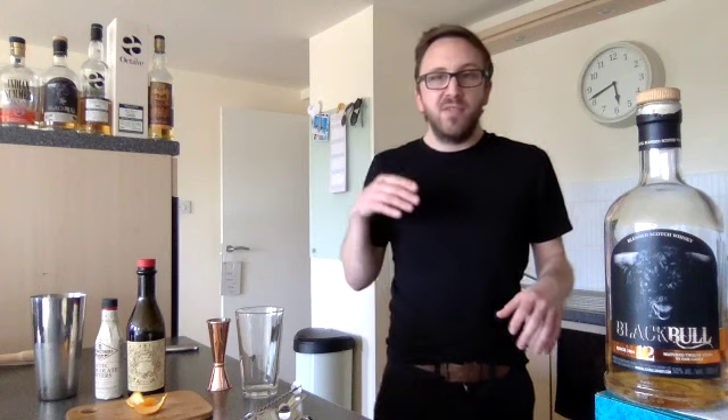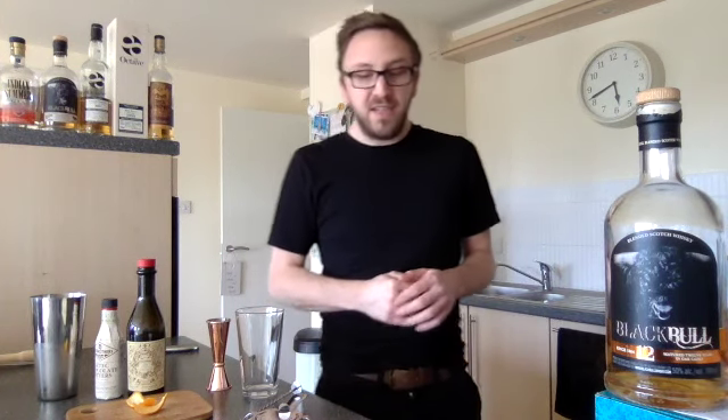A Rob Roy, if you're not really familiar with it, is a Scotch take on a Manhattan effectively. It originated in Manhattan, New York in 1894 at the Waldorf Astoria. It was named after a play that was on at the time called Rob Roy, loosely based on Scottish characters.